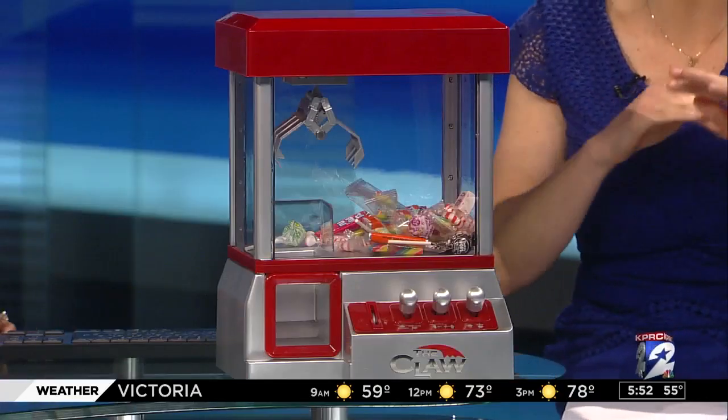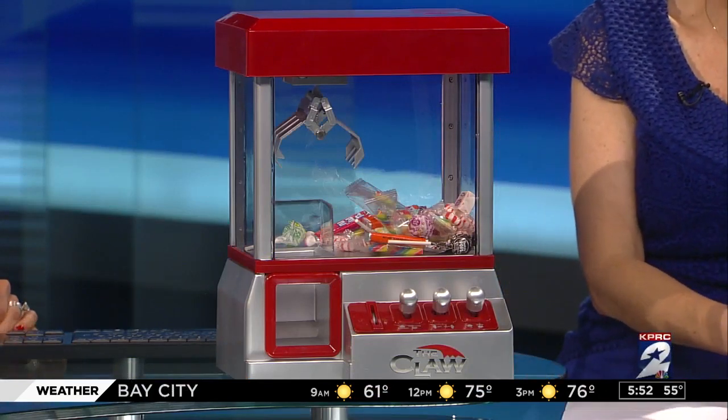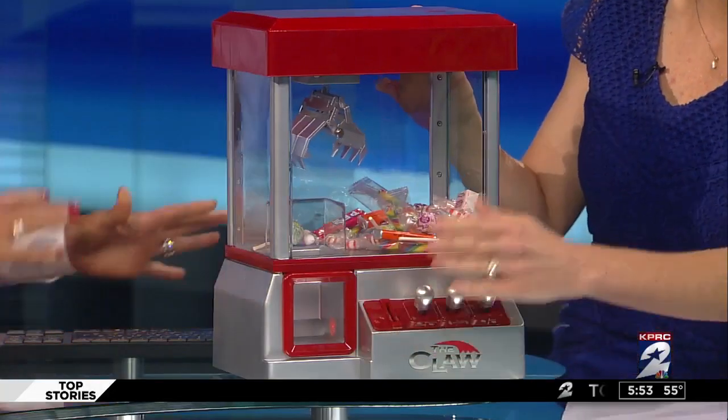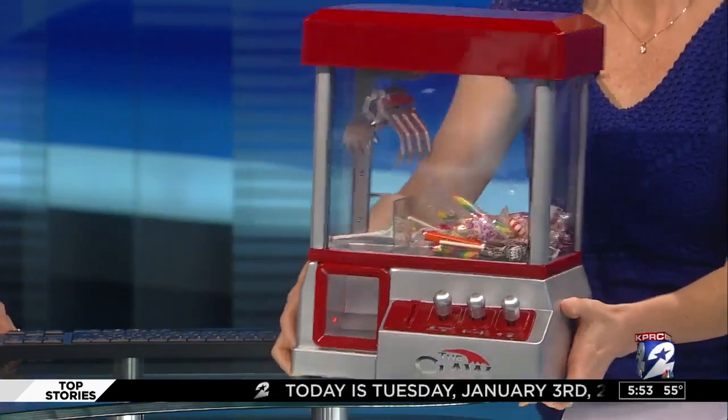The only downside of this product is that music that you heard — there's no way to turn it off. So as soon as you put a coin in, it just plays. But the kids probably like the music, right? I could take it apart and take the speaker out, but then they wouldn't be happy. It is loud, but they can't play it in another room without you knowing.